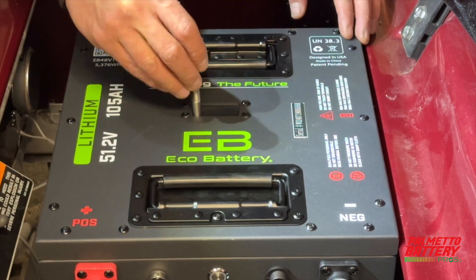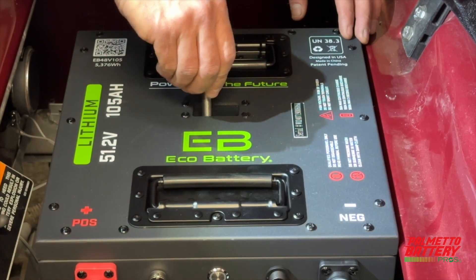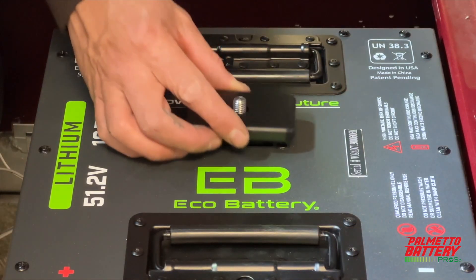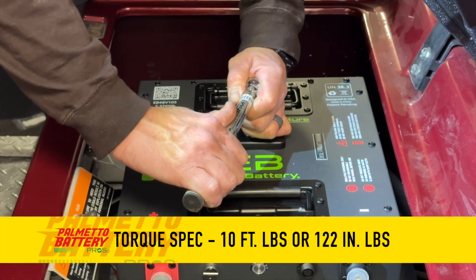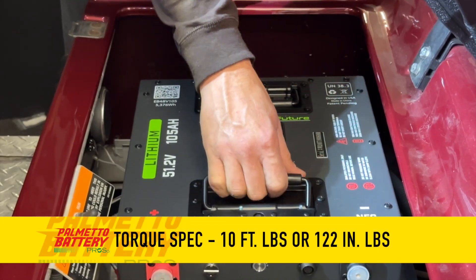Insert the vertical mounting bar and thread in, leaving around an inch and a quarter of thread at the top. Install the through-hole top bracket and secure with the provided nut to 10 foot pounds or 122 inch pounds, using a 16 millimeter socket and torque wrench.